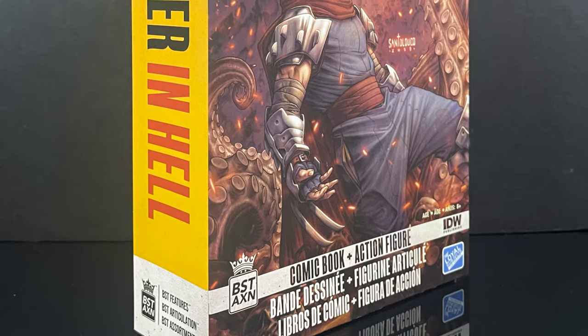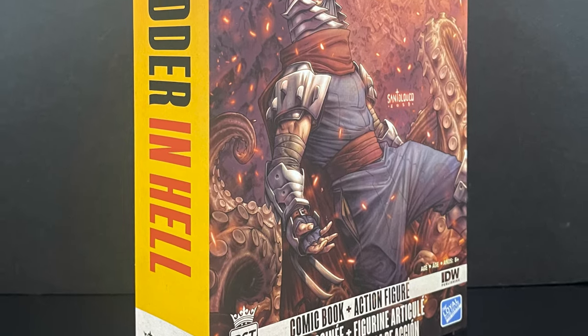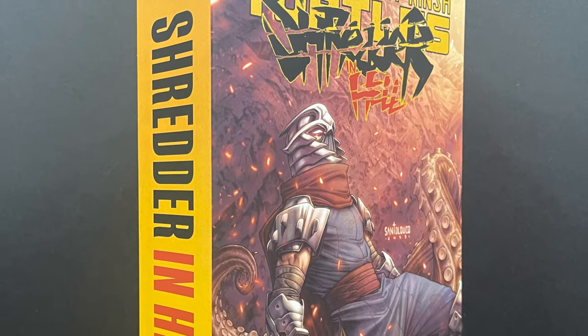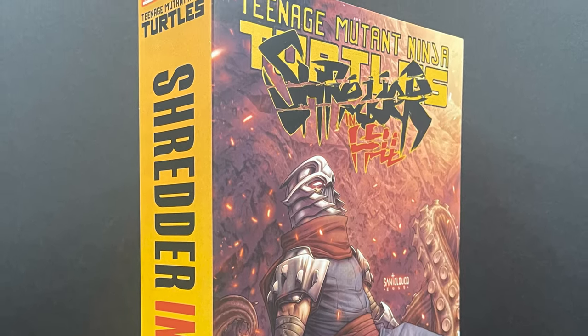I will have links down in the description below if you want to go in and pre-order now. This is going to be an absolute blast. Sit back, relax, grab yourself a nice hot cup of coffee. This is a look at the brand new TMNT IDW comic book series, Shredder in Hell by the Loyal Subjects.